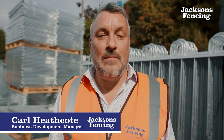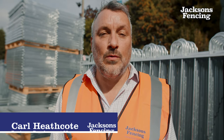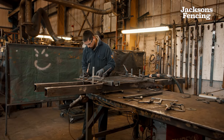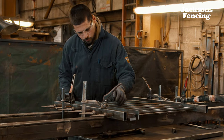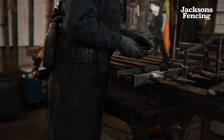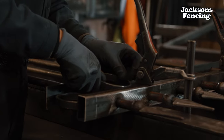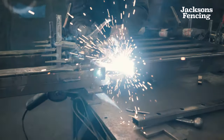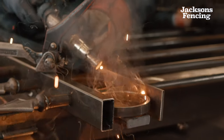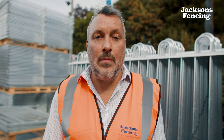Traditionally, decorative metal railings and wall railings are installed on site by welding, which requires specialist installers, or unsecure fixing methods like bolts through the flat bar to the posts, which put panels at risk of being stolen. Made from galvanized tubular steel, our metal railings are strong but lightweight and easy to install, not requiring any welding on site and connected by hidden tamper-proof connectors.